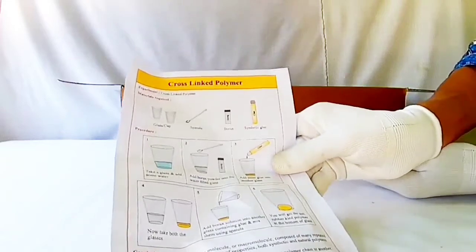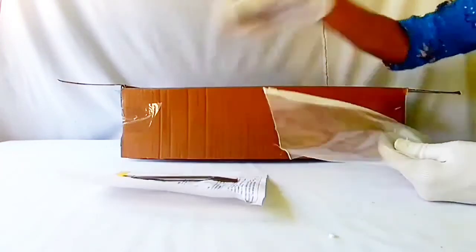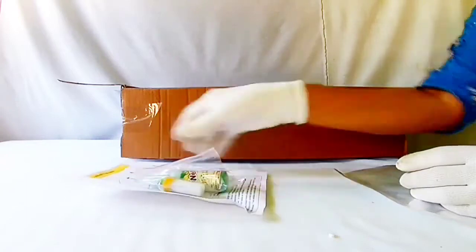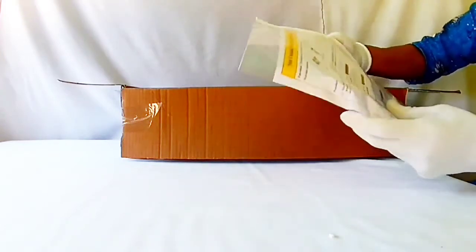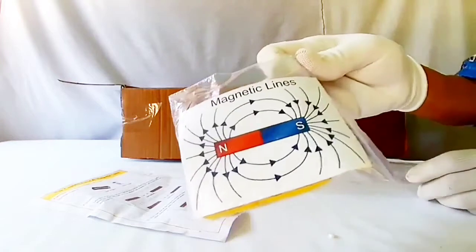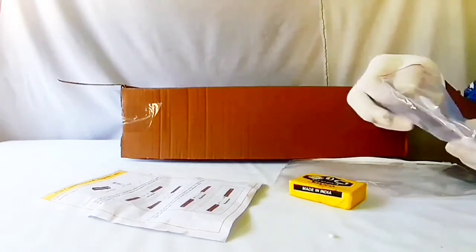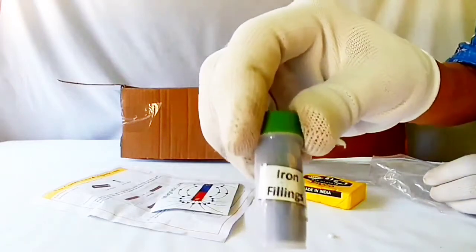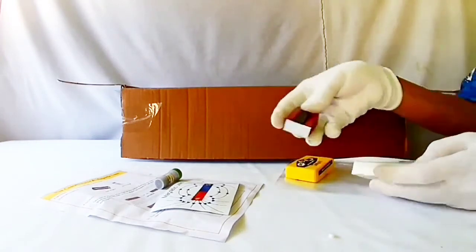Cross-linked polymer activity — a spatula and the required chemicals. Non-contact force and magnetic lines activity — magnetic lines around a bar magnet, iron fillings, and bar magnets.